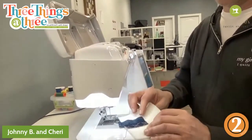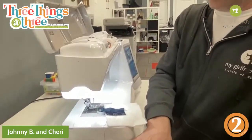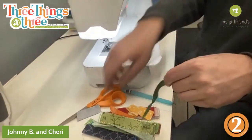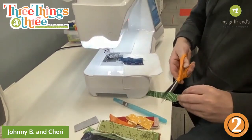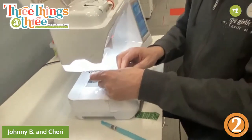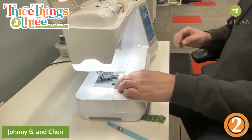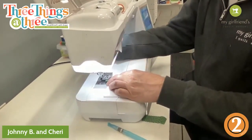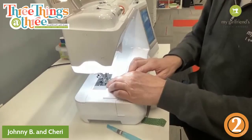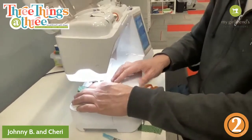Now you're going to choose another strip to go on top, in either direction. Should I go green? So put it face down — pretty sides together, as my niece would say. My niece Isabel taught children's sewing for a long time; she said 'pretty sides' and 'every sides' — that makes a lot more sense.